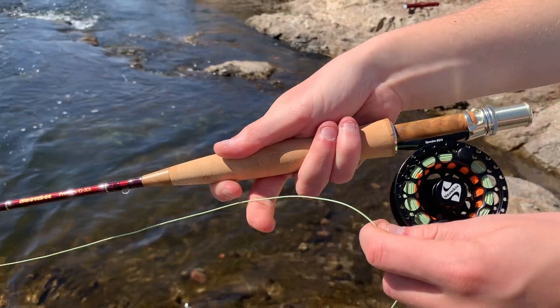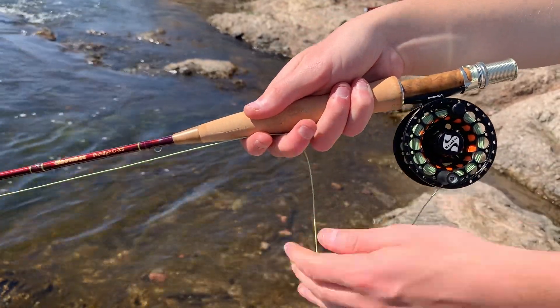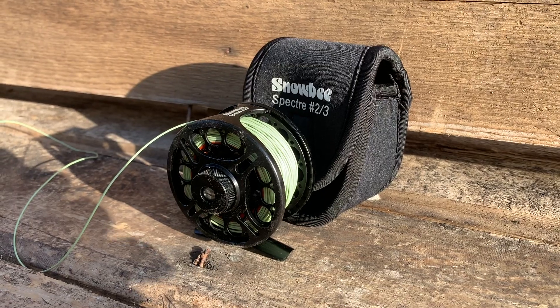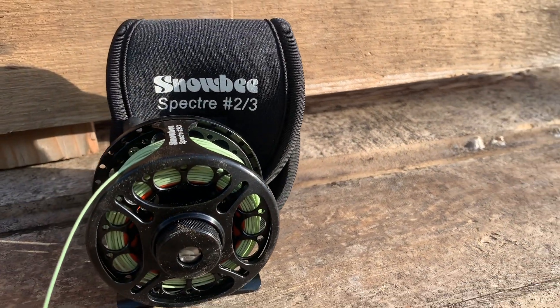This reel performs exactly how you would need it to perform, and that's what you want out of your fly fishing reel — kind of the unsung hero of the fly fishing setup. Everyone worries about the fly, the rod, line, leader, tippet, and the reel is just supposed to perform. And that's what this is going to do. No questions asked. It'll fight any sort of fish you need to fight, and it'll be as sensitive or tough as you might need it. Overall, this does the job and it does it very well. That's all we can ask as fly anglers for our fly reel. If you liked what you saw today, appreciated this review, make sure you like the video and head over to our page and subscribe. We'll see you next time.